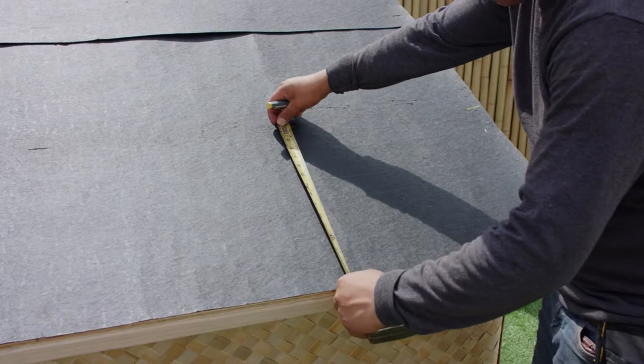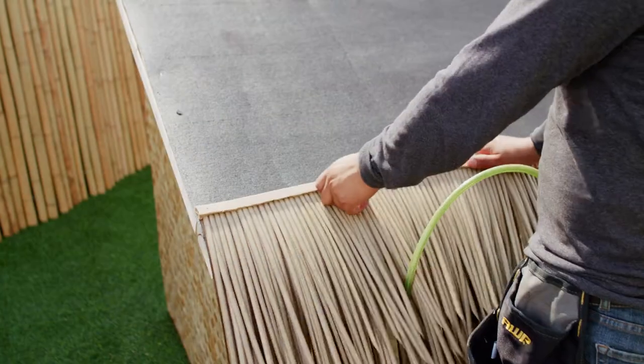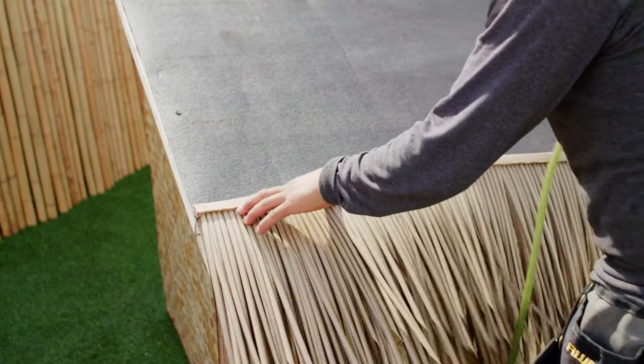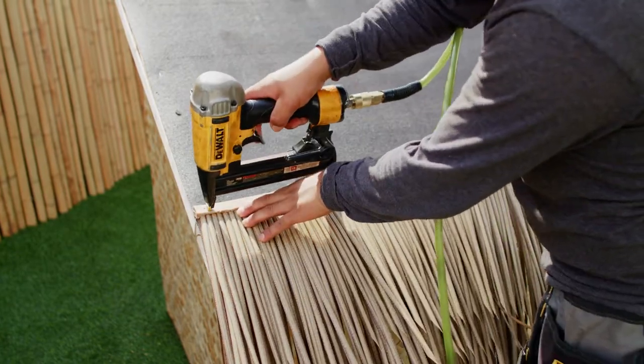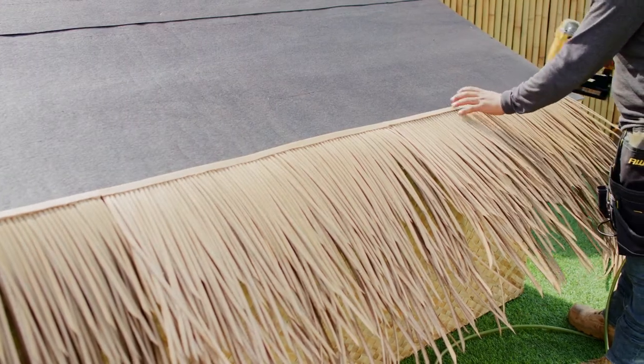Begin by measuring and marking the desired area on which you want to apply the thatch. The thatch panels are measured and pre-cut accordingly, and are ready immediately for application. Using a staple gun, lay thatch out on previously marked measurements.